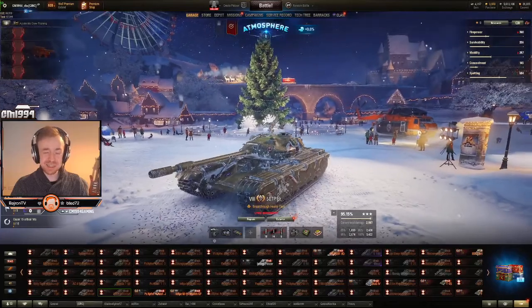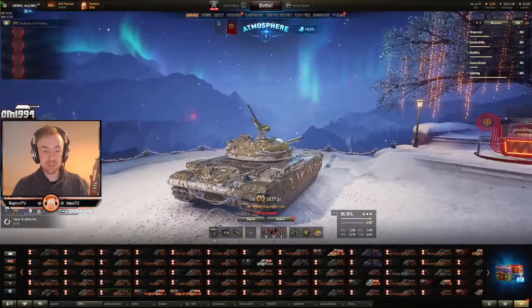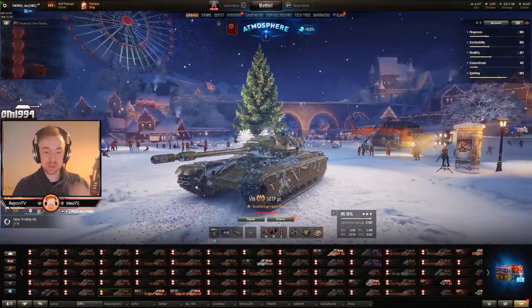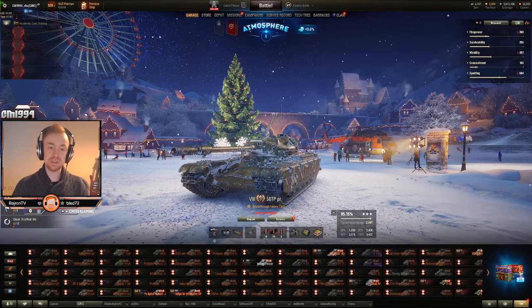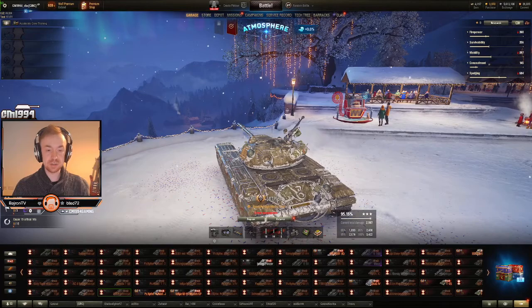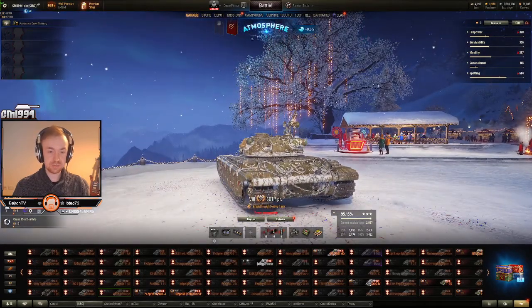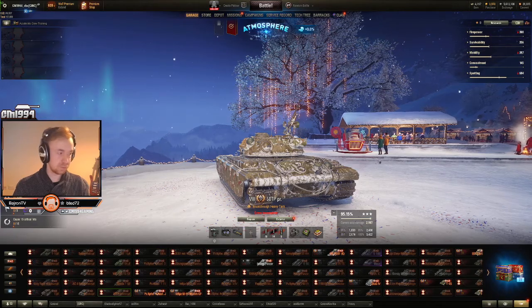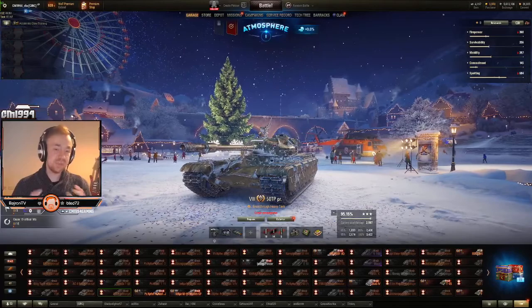You can sort of side scrape in this thing, but I wouldn't recommend it. Mainly because if you're doing normal side scraping, you're making these shoulders a lot worse. You could try reverse side scraping, but the way that the turret is positioned, you're probably going to show this little section right here before you can shoot. So it's not aimed at being a side scraper.